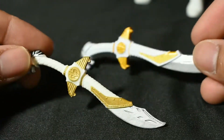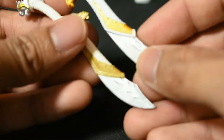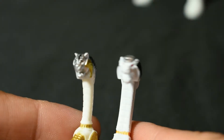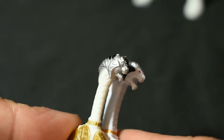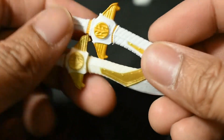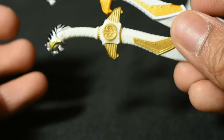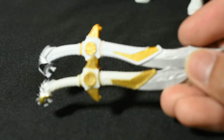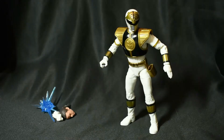Alright guys, so here is Hasbro's and Bandai's Saba. Both of them are great, to be honest — both of them are great, but Hasbro's just has more paint details. Both Sabas are awesome, give them props on that one. Let's get straight to the accessories now.